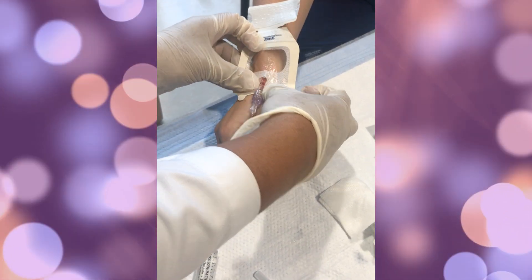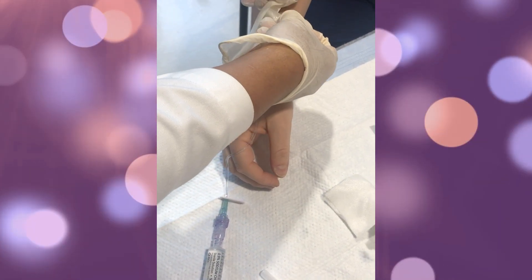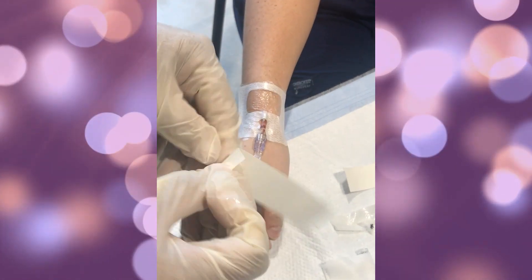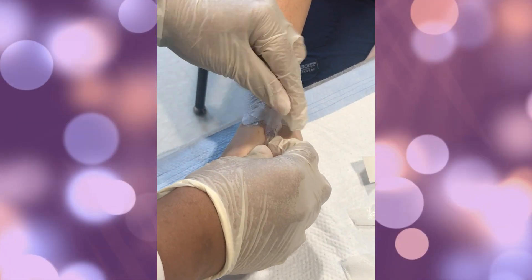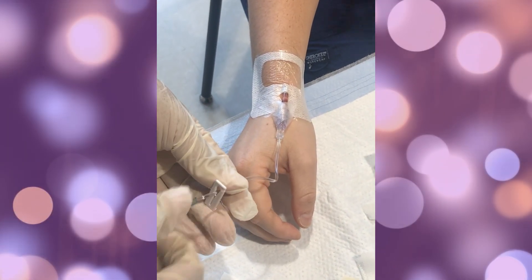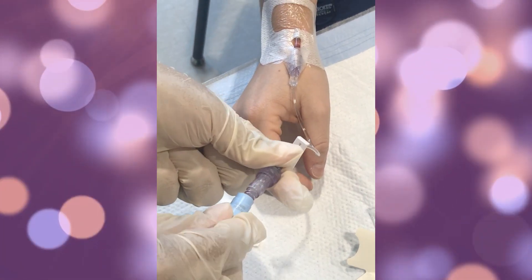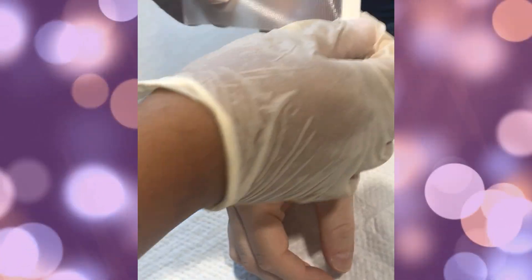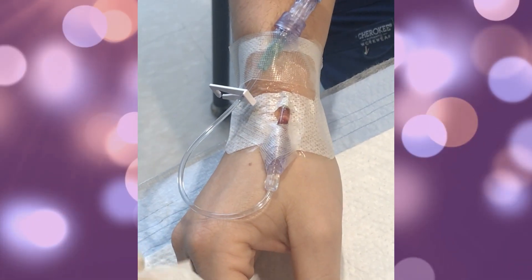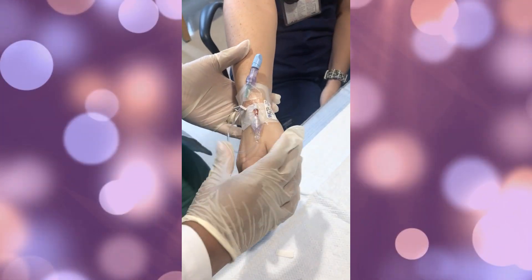After the IV site has been flushed, place a tegaderm or dressing over the site to secure it, then use a couple of pieces of tape. Once the tegaderm is placed, put a piece of tape and crisscross it over the IV catheter to one side and then the other. Clamp the tubing, remove the flush, and place a cap on the end of the tubing to prevent any microbes or bacteria from entering. Then add an additional piece of tape to the IV catheter to secure it to the extremity.